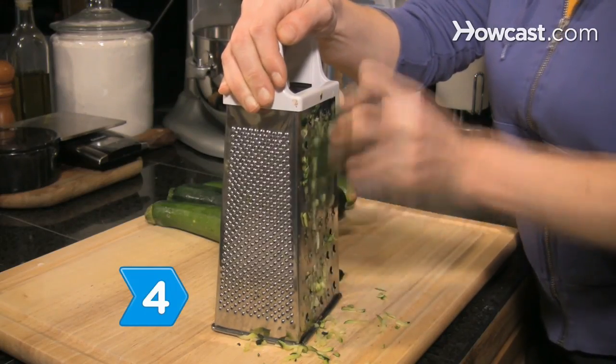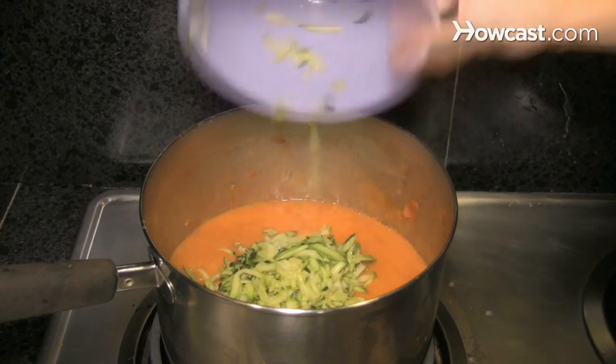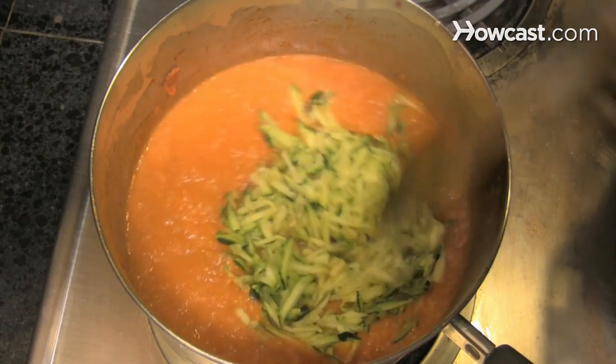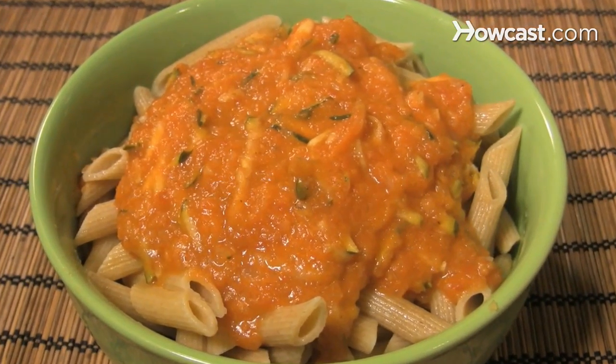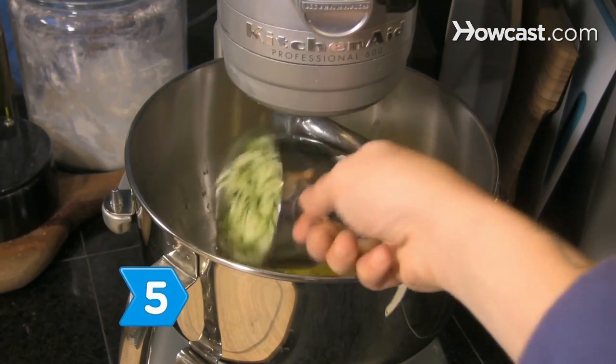Step 4. Shred zucchini and add it to your favorite tomato-based sauces or other pasta casseroles for a nutritious boost without altering the taste of other ingredients.